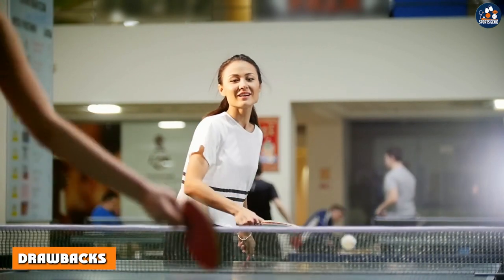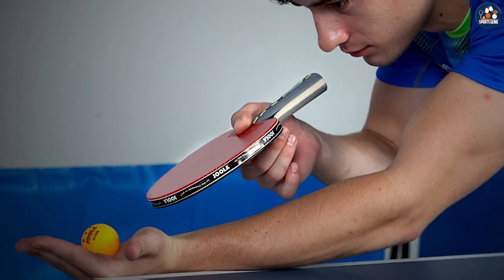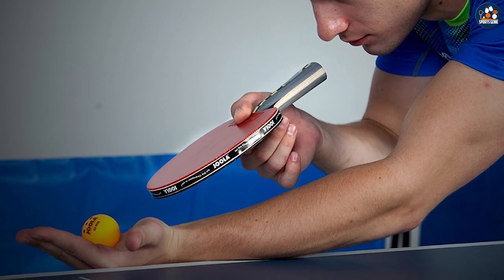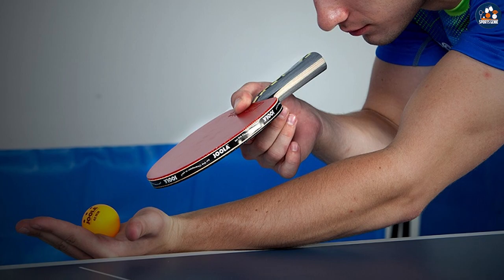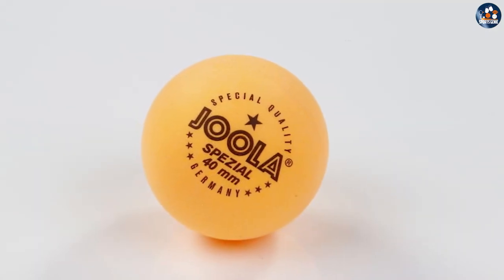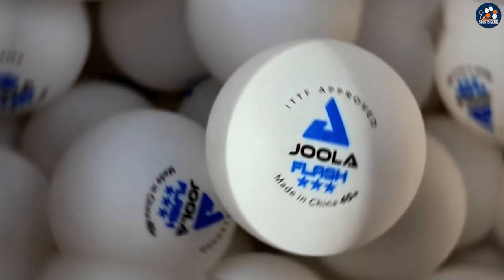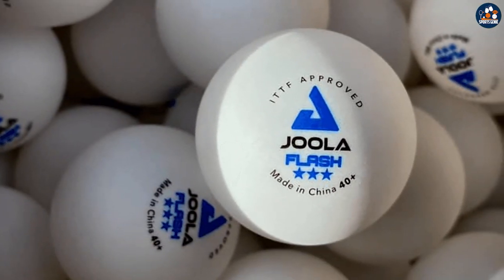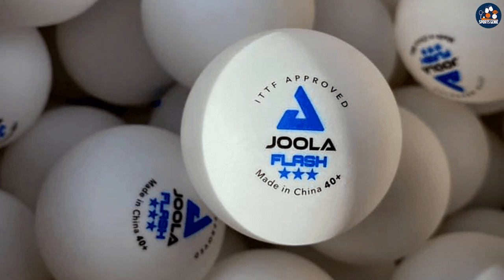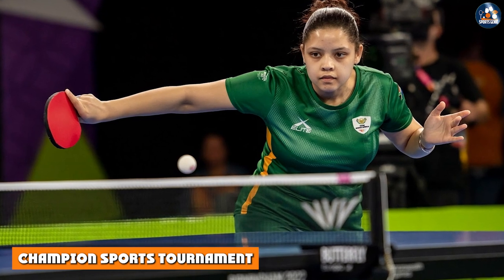One of the biggest drawbacks of the Jula Training 3-Star is that they may not be suitable for competitive play. While they provide a consistent bounce and spin, they may not meet the requirements for official tournament play. Additionally, they may not be as high quality as some other balls on the market, and may not provide the same level of performance as higher-end balls.